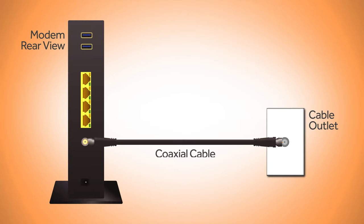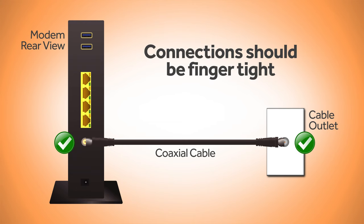Next, take the coaxial cable and connect it to the modem and the cable outlet. Be sure the connection is hand-tight and snug. No tools required.